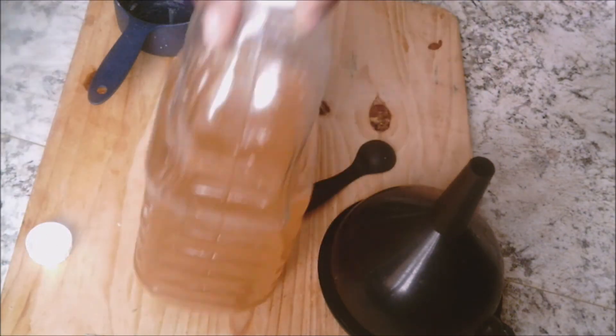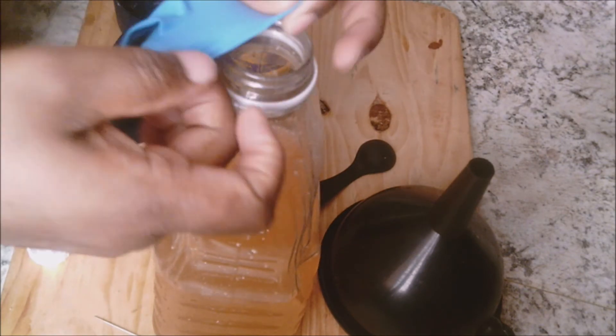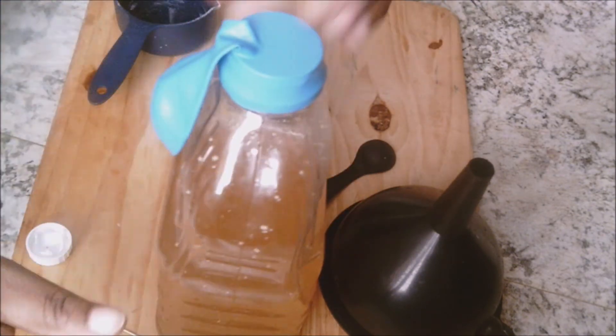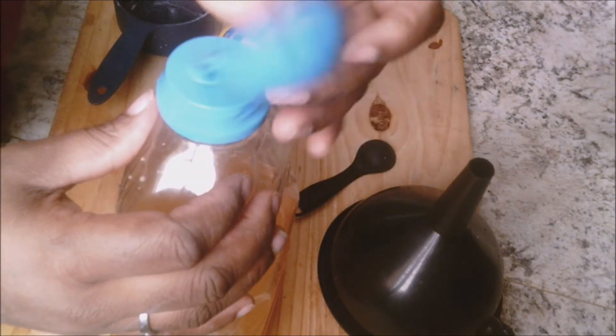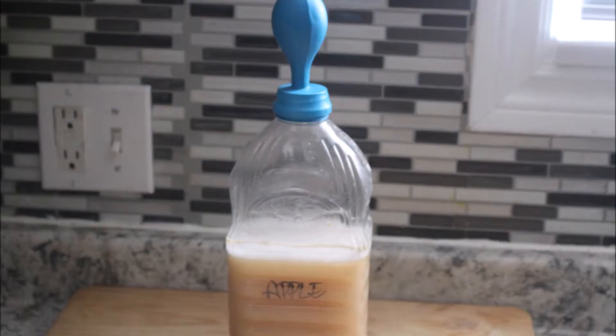I'm going to be using my balloon and put it over the neck of the bottle. You can center that if you would like. Keep this in a dark, warm place to ferment. This is what your balloon should look like after a couple of hours. One to two weeks later, your wine should be ready.